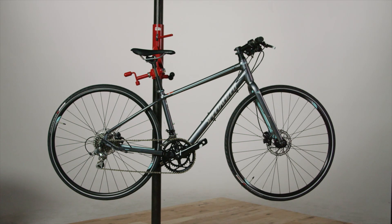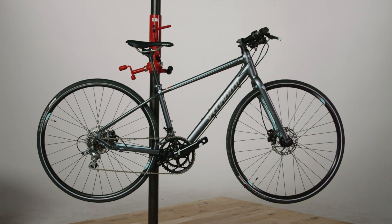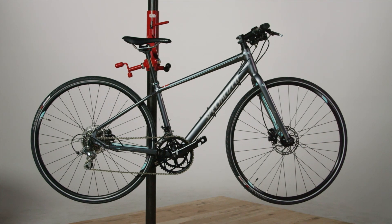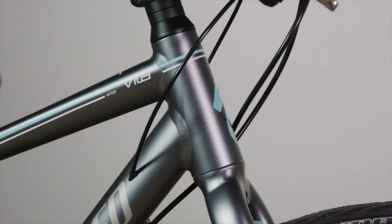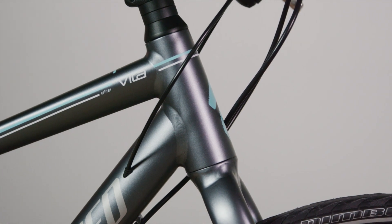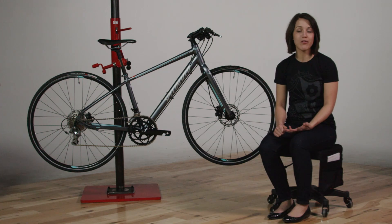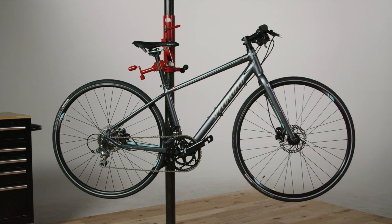We're going to start off by discussing the three pieces that give Vita its road heart: the lightweight frame, the fitness geometry, and some extra features to make it really efficient on the road. Starting with the lightweight frame, you'll see three options: we have A1 aluminum, E5, and multiple carbon options. On select models you'll see our Zerts, which help damp high frequency road vibration as it comes up through the wheels from the ground to create a soft, comfortable ride.